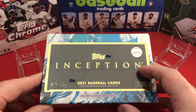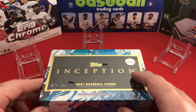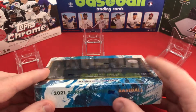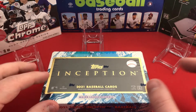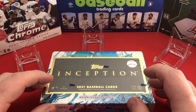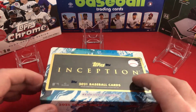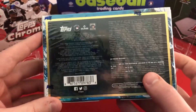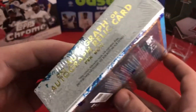I want to reiterate that these are not going to be my cards. This is actually the gentleman at the Arena card shop's cards — he's just allowing me to open them on camera. So whenever I say cards are provided by the Arena, I'm opening them on his behalf.